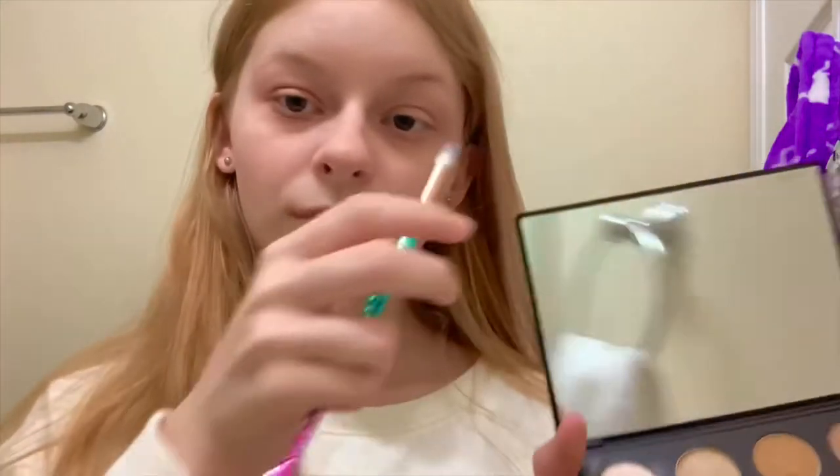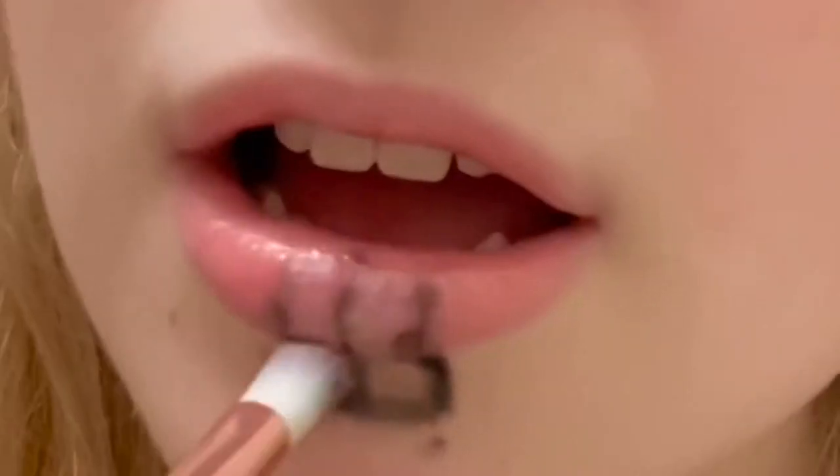Next we're going to take the glitter iridescent lip gloss and just spread that across our lips like so. Next we are going to take our eyeliner and put it right here and right here.